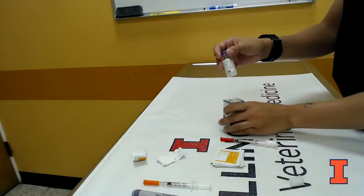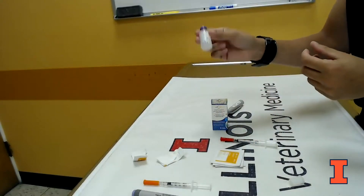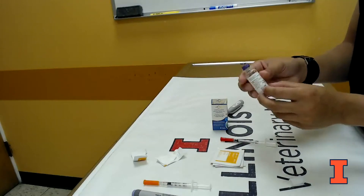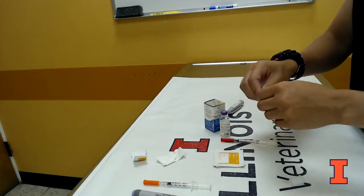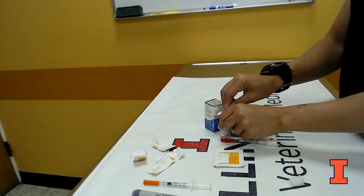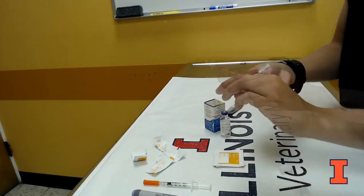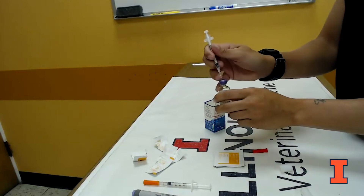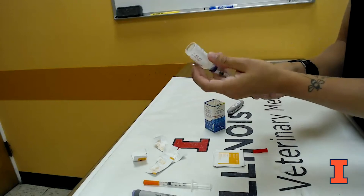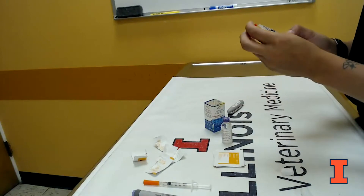For the Vetsulin, it's already in a vial. It's cloudy in nature, and this is one that you would shake well. Some insulins will ask you to roll gently rather than shake well, so you should always look at the package to see what you need to do. Again, swab the top if you have an alcohol swab available to prevent contamination. Then take the cap off the end of your syringe, insert the needle into the vial, and draw up the dose for your pet.